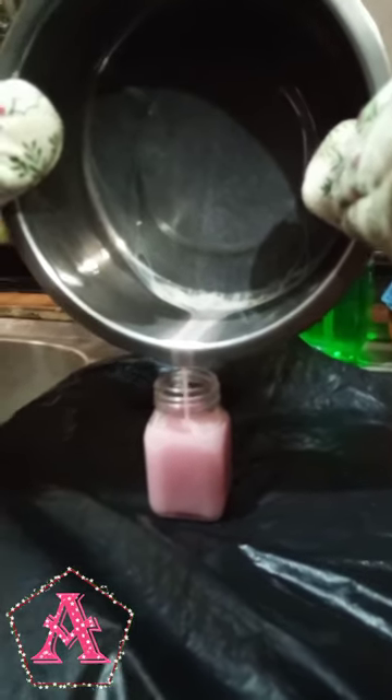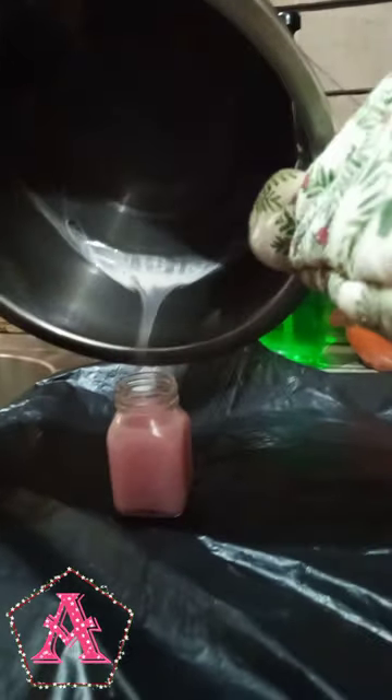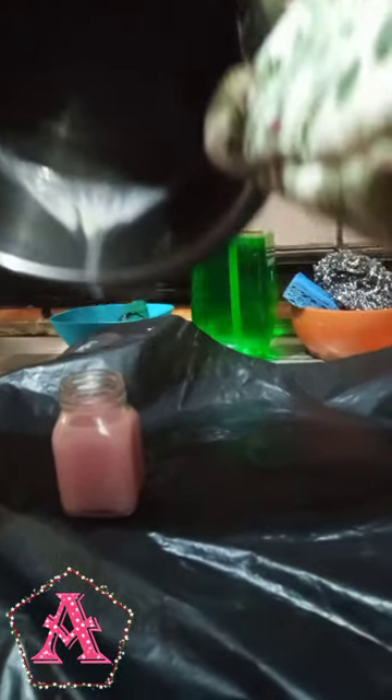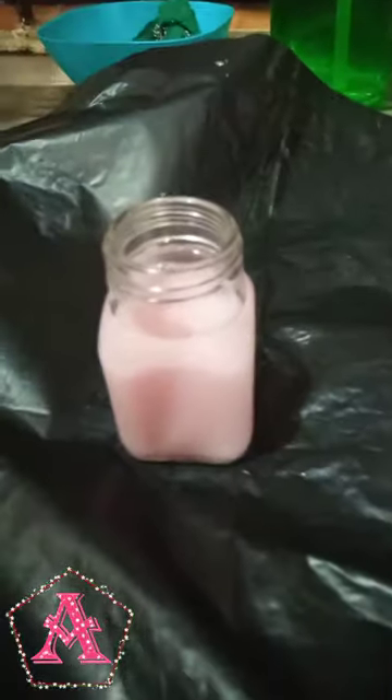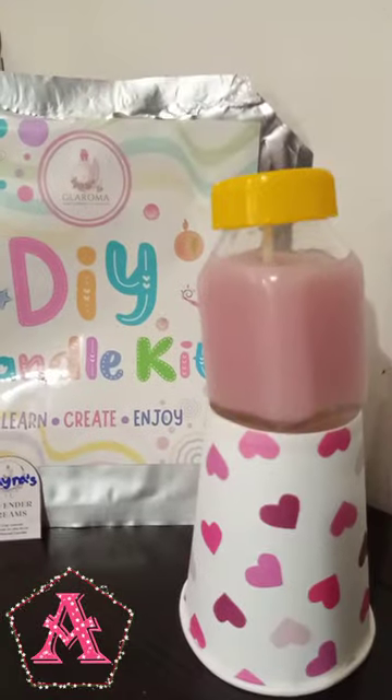I am going to show you how beautiful the color is. I will add the candle to set the color. We are almost ready.